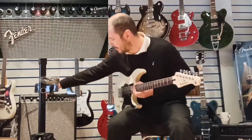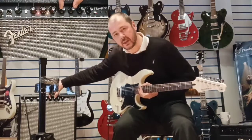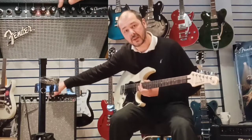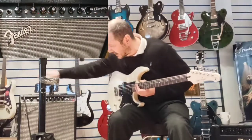So, the next section is EQ — there's treble and bass. Just for the sake of the demo, I'll keep them in the centre. They obviously increase to ten; from one to ten, they're on five. So we'll go back to the clean channel.